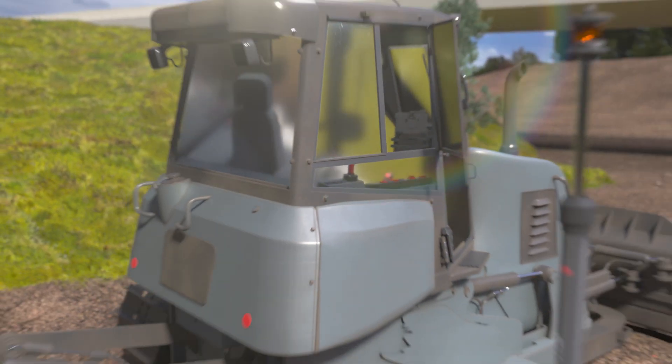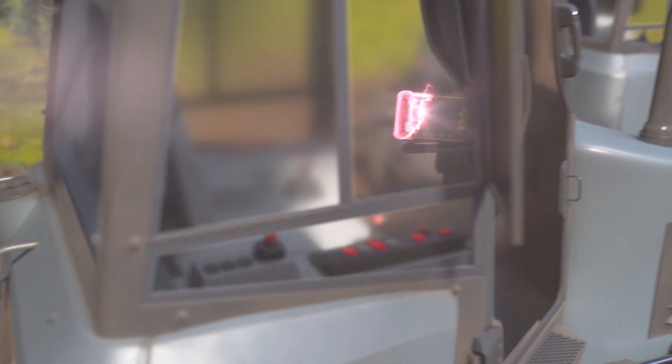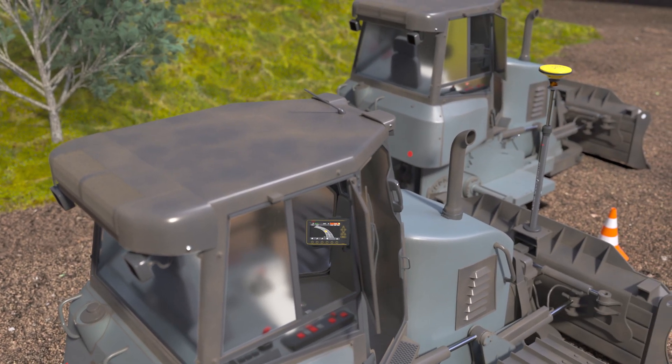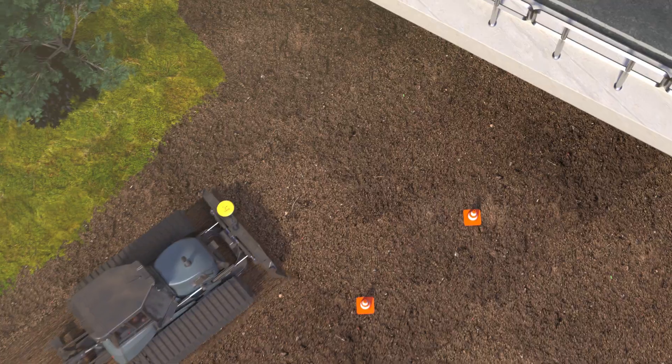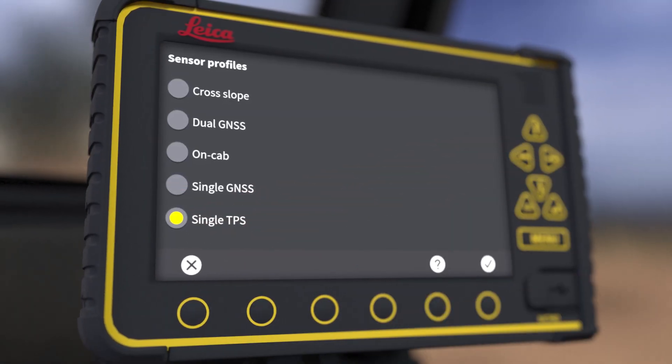Switch easily from one machine to another by simply moving antennas, panel, and GNSS receiver. The Leica MC1 supports easy change between configurations.